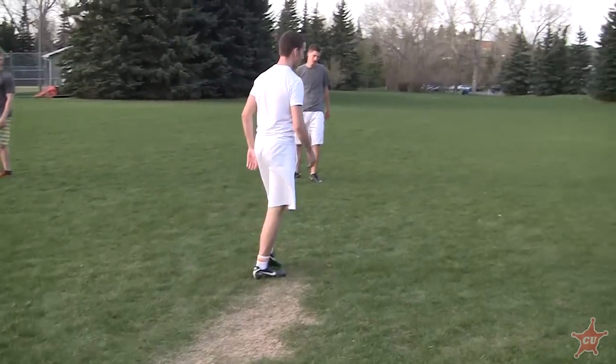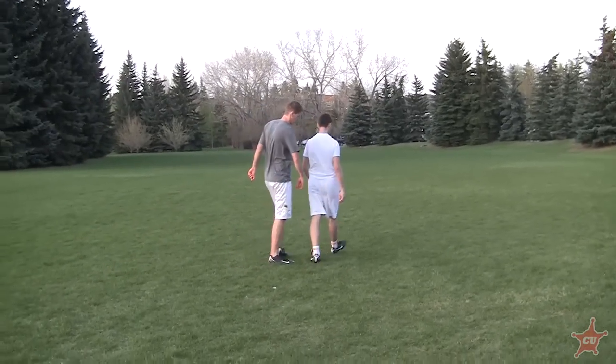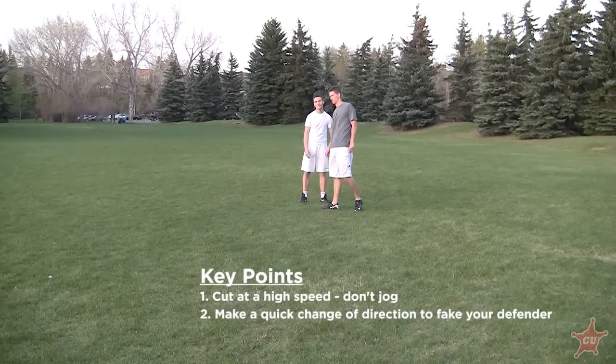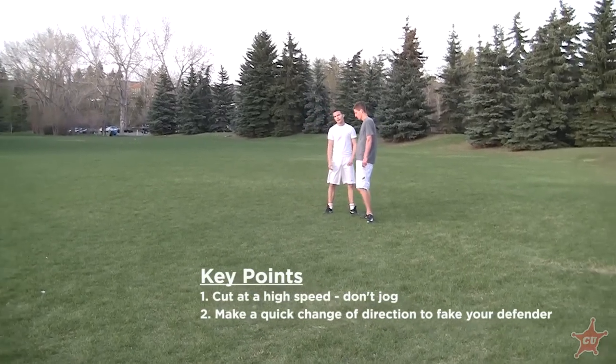One thing you'll notice is Corey is going at speed — he's not just jogging. Because if he's jogging, Jeff can jog. If Corey speeds up, Jeff can speed up. So if Corey's going fast, Jeff has to be going fast. And then when Corey changes direction, it's very easy to get Jeff going the wrong way, because Corey knows where he's going and Jeff doesn't.